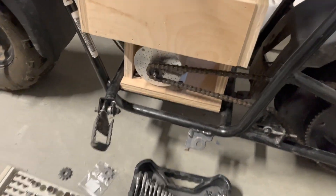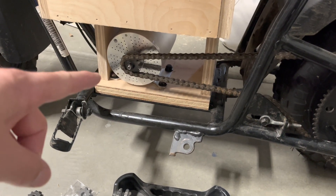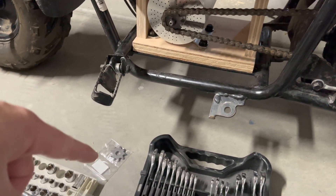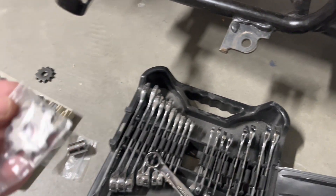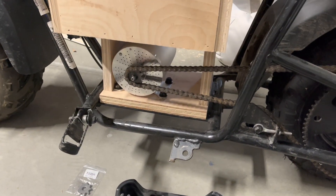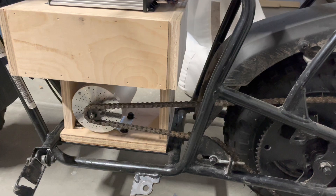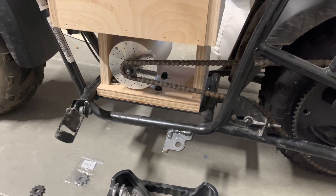The sprocket that came with the electric motor is for a smaller scooter-size chain, but this bike uses number 35 chain, so I ordered a couple of new sprockets — a nine tooth and an eleven tooth. I put the eleven tooth on and it's working well; it has a little less torque but higher speed. I'm going to try the nine tooth and see the difference before I finalize and paint the box.